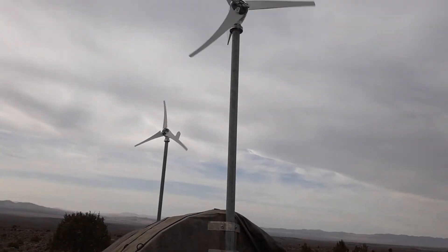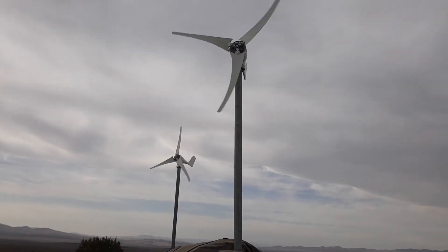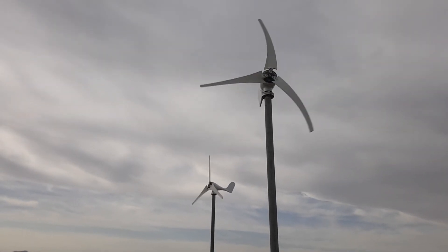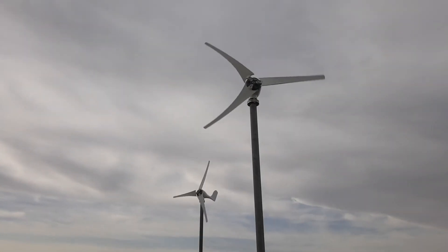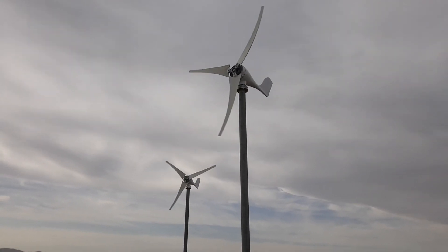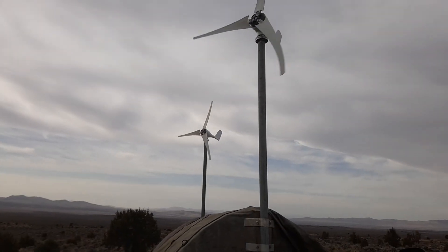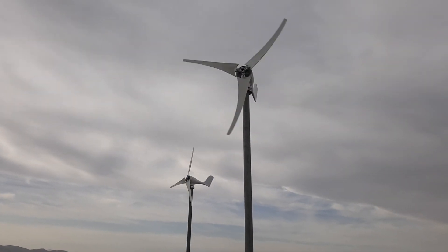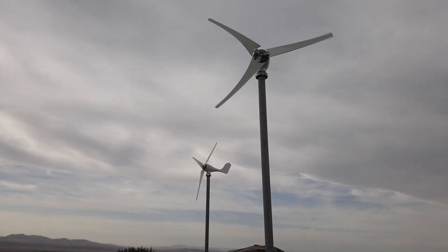These turbines have been going like crazy all day. I'm not sure what it looks like on the screen, but they're actually spinning quite quickly — it just looks a bit weird through the phone camera. But it's still pretty cool. That's the 400-watt 20-amp 12-volt wind turbine.